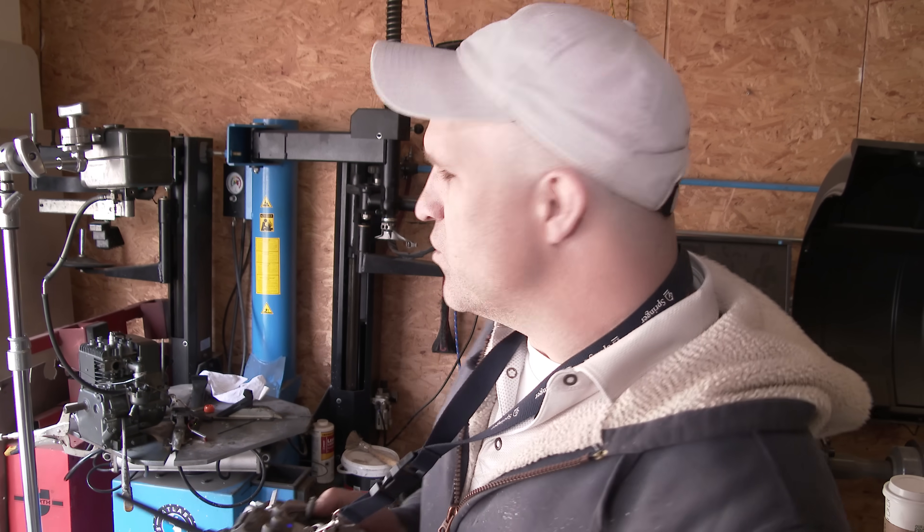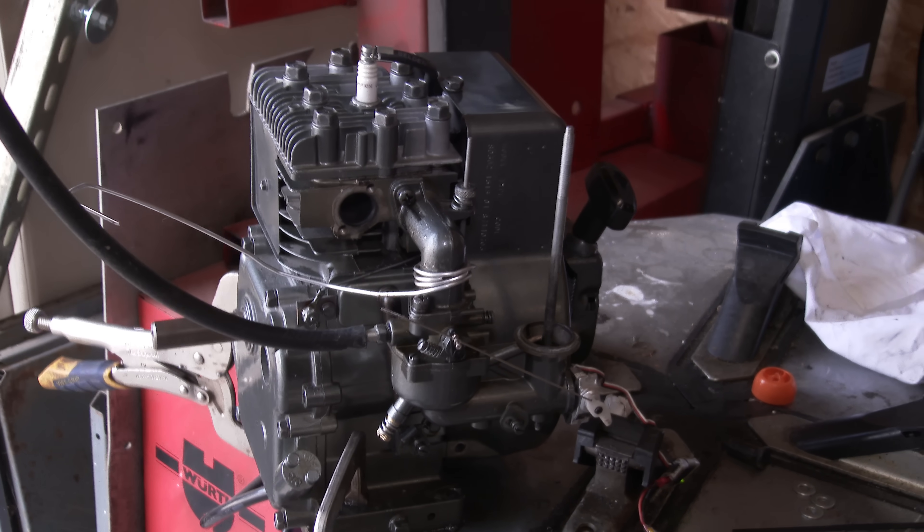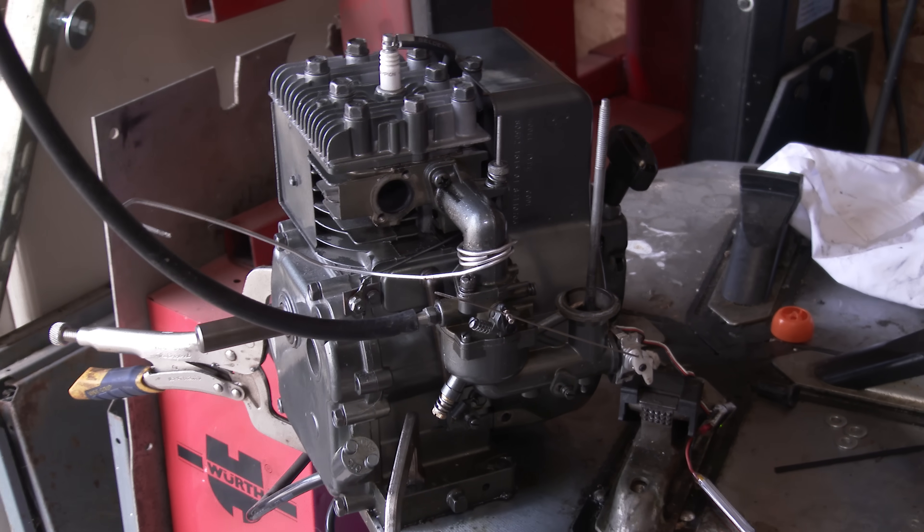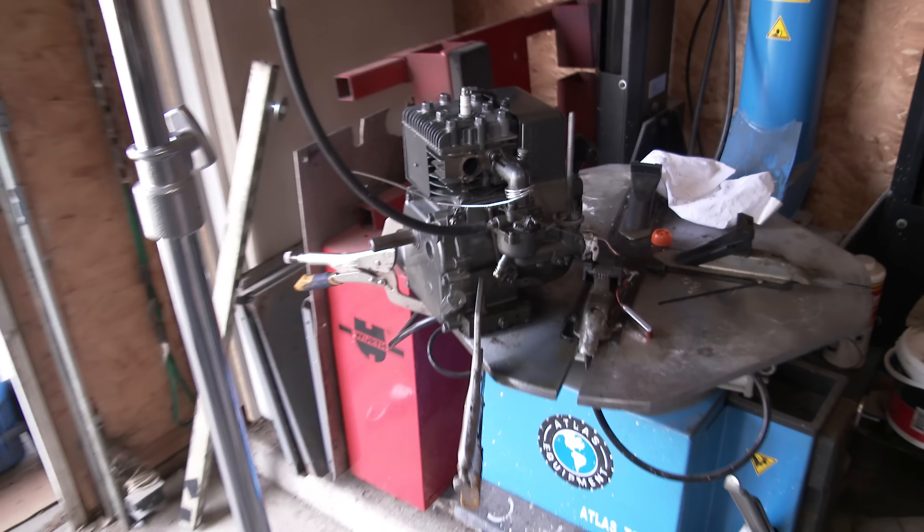After running it for a few minutes, I found it really interesting how it idles. It idles really, really low and quiet, and then when you wrap it up, it goes absolutely crazy.